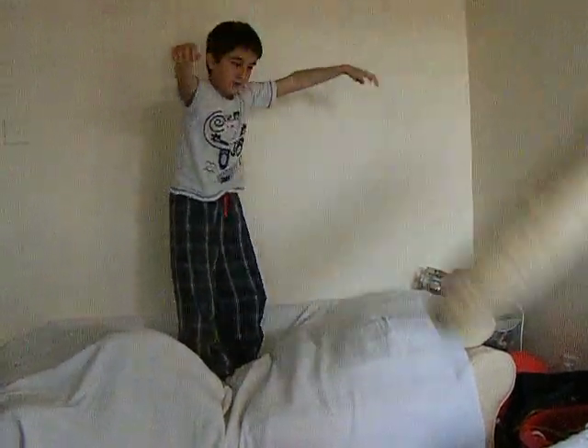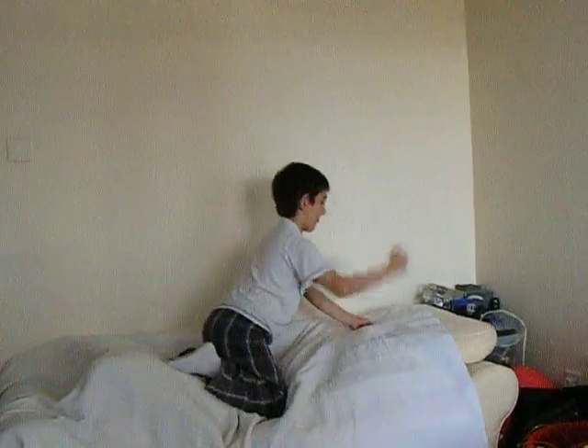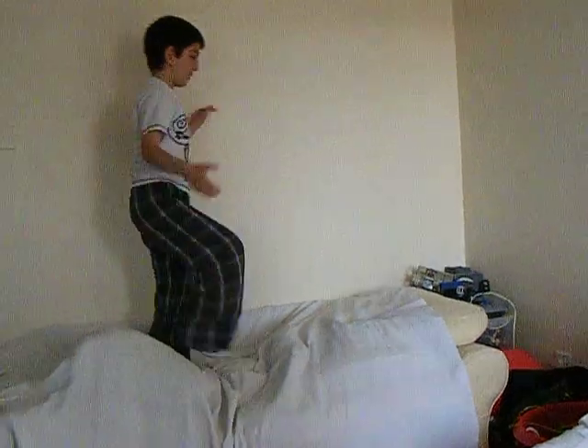And this is without the pillow. One, two, three. One, two, three. Ding, ding, ding.